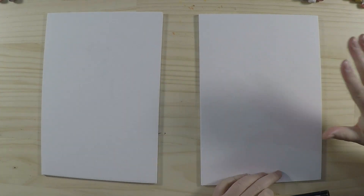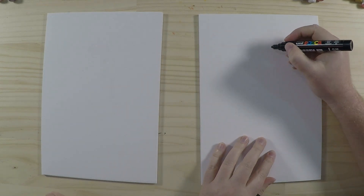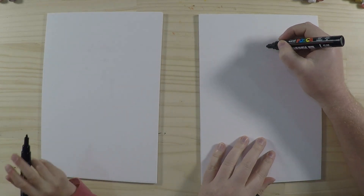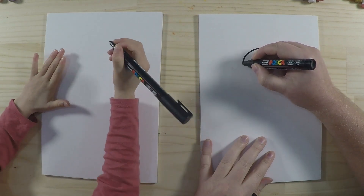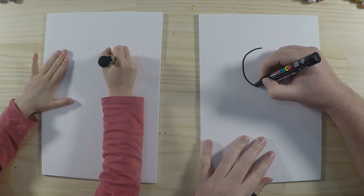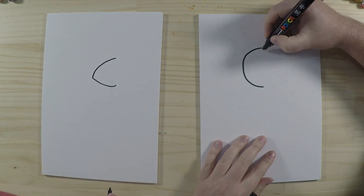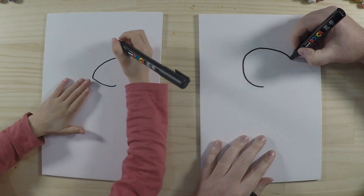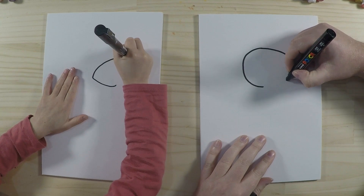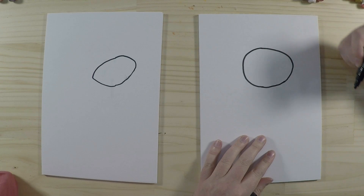Alright, we've got our paper here and I'm going to draw Suzy Sheep. The first thing we'll draw is Suzy's head — it's kind of a big oval shape. We'll start at the top and move around to the back of the head; it's quite rounded. Then we'll do the front, which is a little bit more stretched out and more pointy, and we'll draw a line there like that.